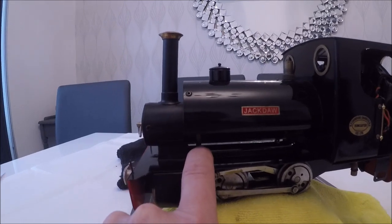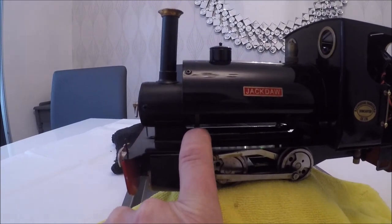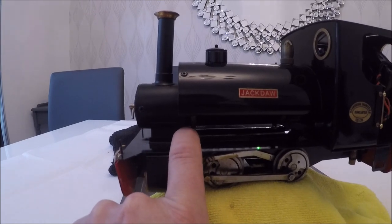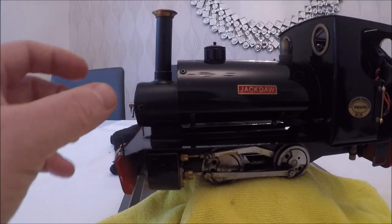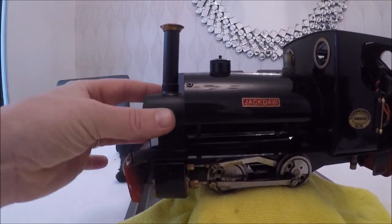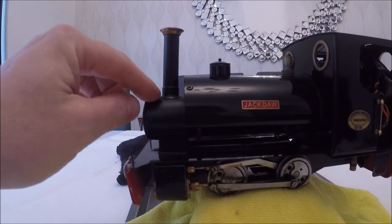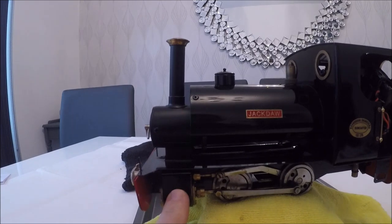There's a little band on the tank you'll just have to slacken because it holds a couple of tabs to the smoke box. Once that's out of the way and you've undone the tab, you'll be able to wiggle and lift the smoke box out of the way — you'll see me do that, and then we can look at the cylinders.